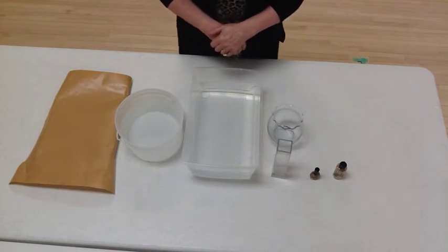Craft time with Judy, doodly-doo, doodly-doo.